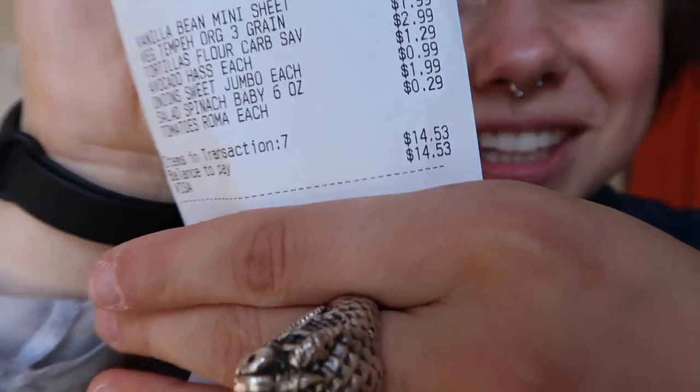Hello guys and welcome to today's video. I just got back from Trader Joe's and I'm gonna do a haul and then we're gonna make tempeh tacos. I got all the supplies I needed for $14.53.